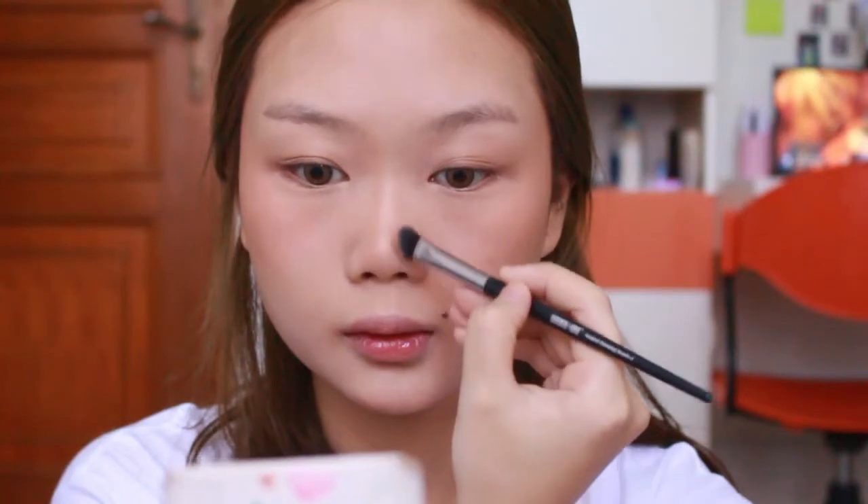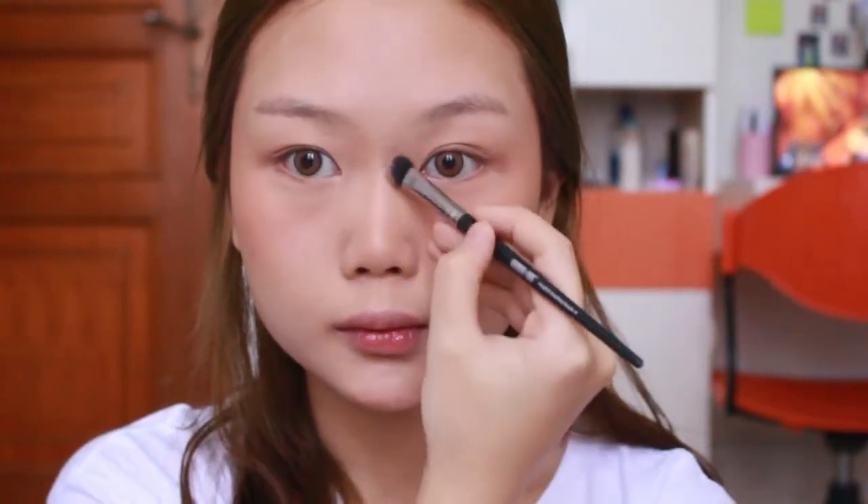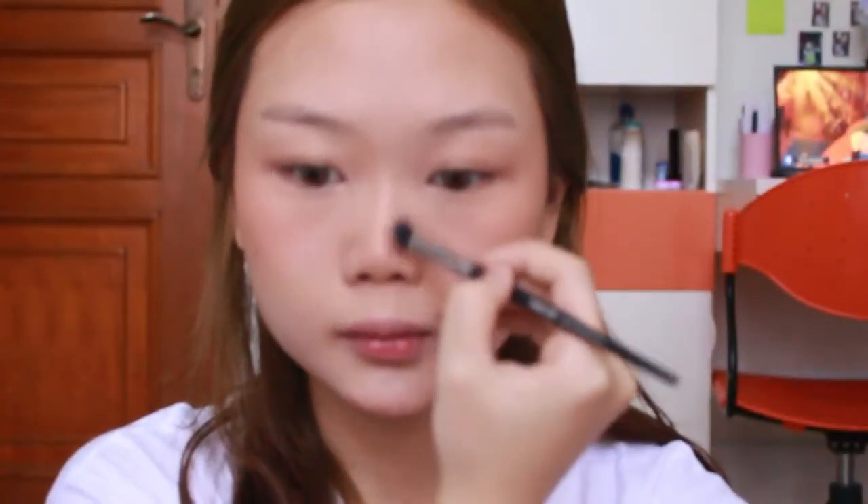Ambil lagi bronzer yang tadi, pake brush kecil angled untuk contour hidung. Karena tadi udah dikasih concealer dan color corrector, biasanya akan matiin shadow secara alami. So we need to bring back the color to our face. Depan hidung gini penting banget untuk ngebuat ilusi hidung tuh lebih dalam. Tinggal di blend dan jadi.